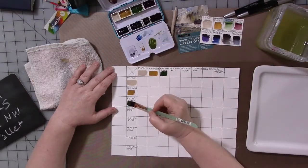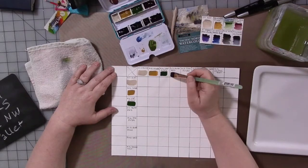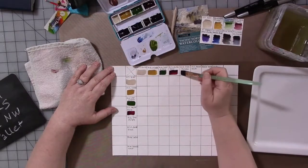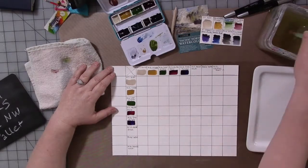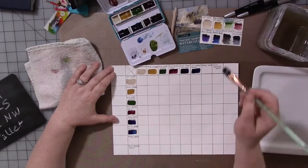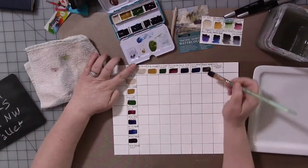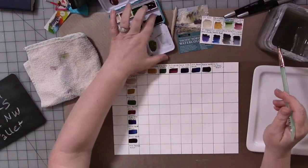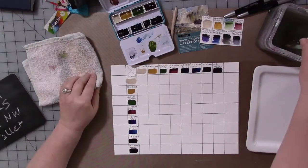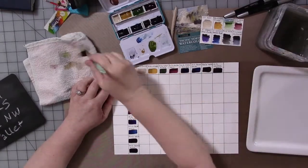I'm working with a Pacific Northwest inspired color palette which contains some M Graham paints, some Daniel Smith paints, and some Blick Art Materials paints. It's a non-traditional color palette — there's no bright yellow and no super bright red. I wanted to see what colors I could get by mixing them with each other.